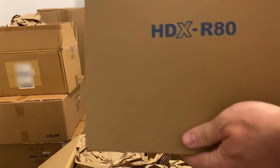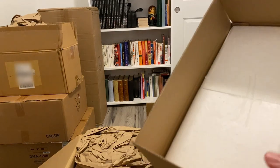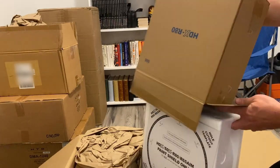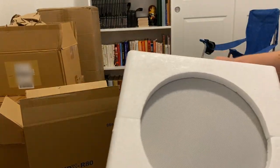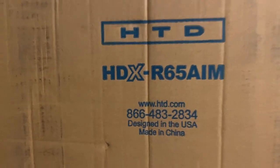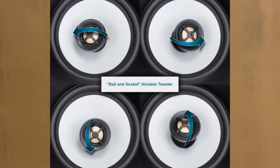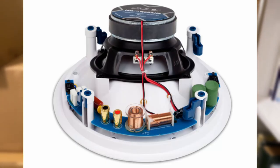It's the HDXR80, which is basically the same-looking box I opened earlier — just beautiful cardboard brown. We already know what to expect; this is just like the other one, just bigger. Somewhere in these boxes is a treasure. This is the R65 Aim, a high-definition 6.5-inch speaker with an aimable tweeter. The tweeter can be aimed in whatever direction you need. This is the speaker that was recommended to me — not the 8-inch.